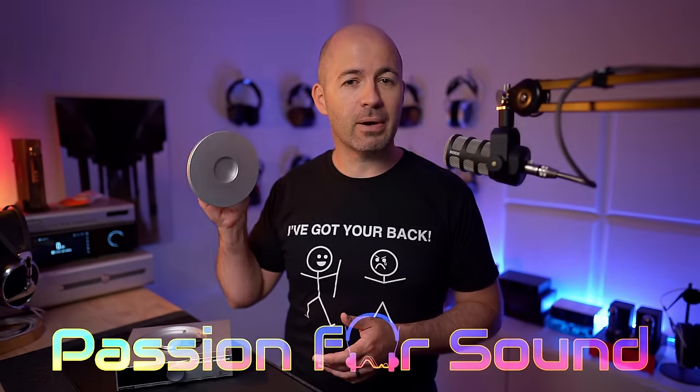How cool is it that with their new CD player, SMSL have decided to also give you a spare lid for your teapot. CD players and transports are making a bit of a comeback, and so I was curious to find out if it's actually worth getting in on the trend. I've grabbed a whole bunch of different CD players and CD transports all at once, and today's video is really an episode one in a series of videos as I explore all sorts of different CD transports.